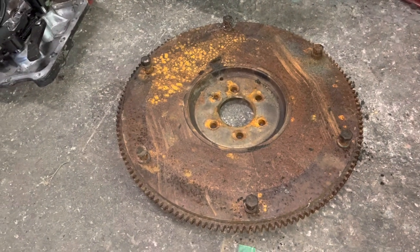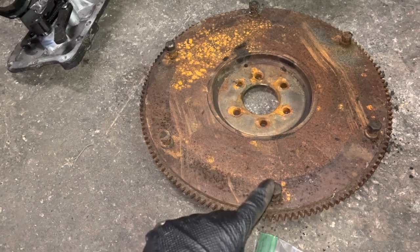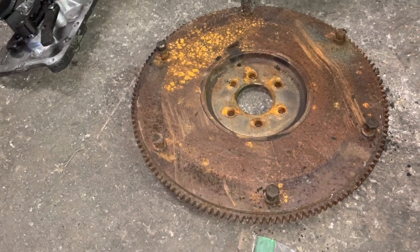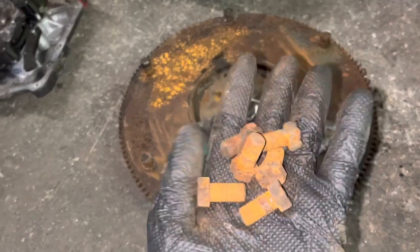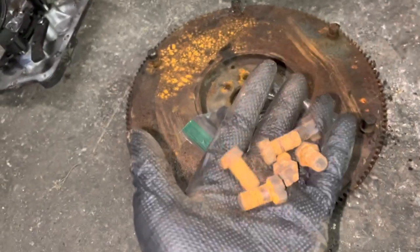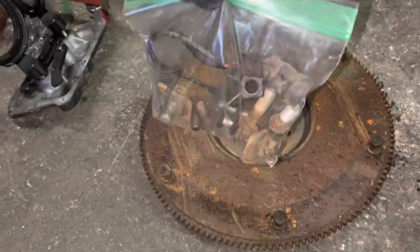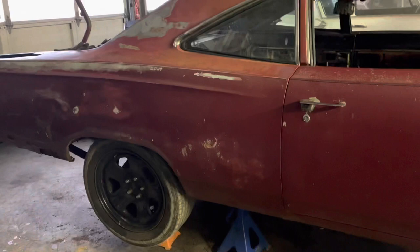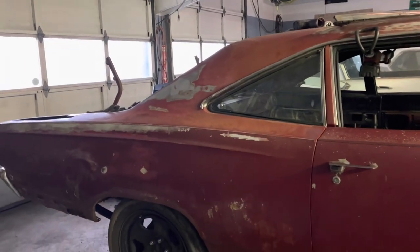Putting a project like this together can be challenging in one particular way: bolts. Small, often overlooked, but very important. This is why I hoard stuff. Look at that — flywheel bolts, sitting out back in the rain. But they'll clean up, and I found everything else I need. I tried to hoard all the good stuff, and I'm 100% sure I saved my original drive line for the Charger.